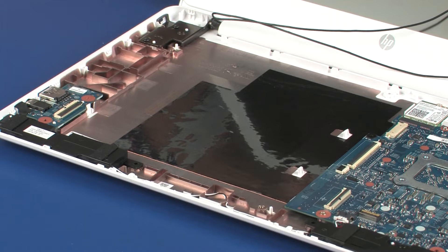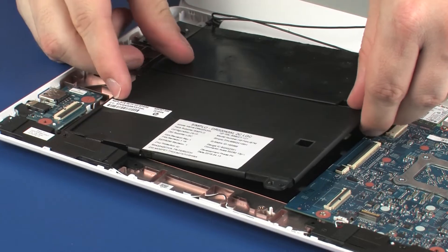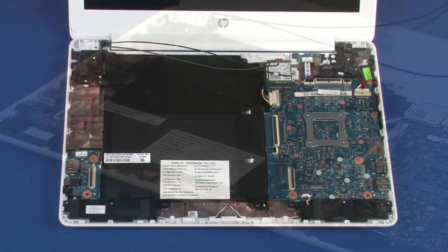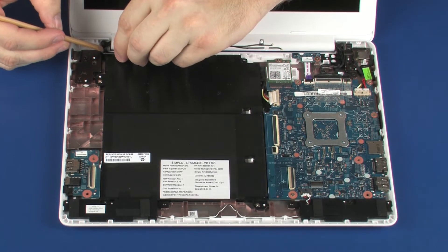Replacement. Place the battery onto the alignment pins on the base enclosure. Replace the one 4.5 mm and two 3 mm P1 Phillips-head screws that secure the battery to the base enclosure. Route the wireless antenna cables through the routing channel on the battery.